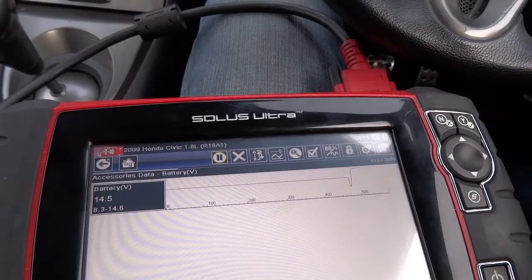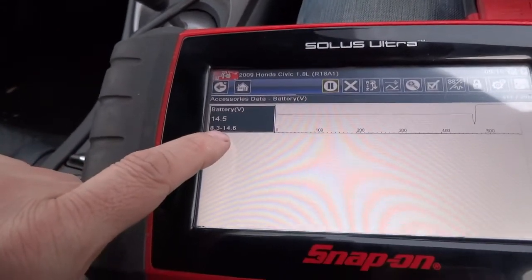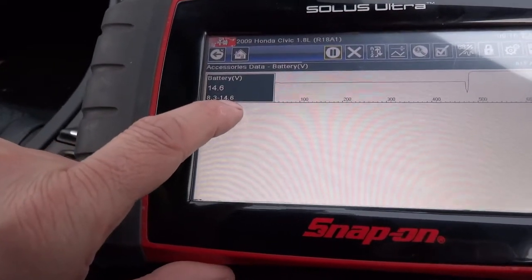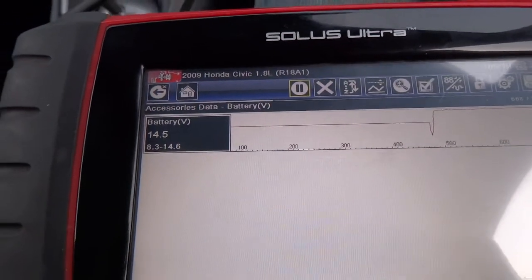So it dropped to 8.3 and it's now at 14.5. If it drops below 10, you know you've got a pretty bad battery — even though this started well, the battery is going. And you know your alternator is working because it's at 14.6. It's a pretty easy test and you don't even have to get out of your car.